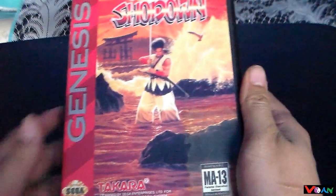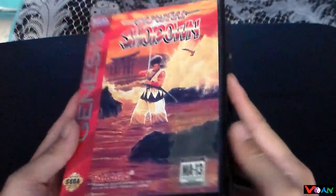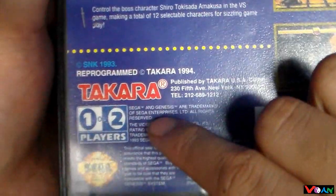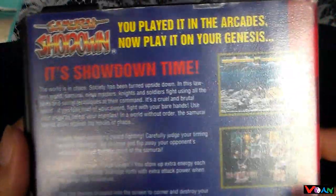This is my copy of Samurai Shodown for the Sega Genesis. This is the case for it. As you can see here, this has the original Genesis ratings, rated by the VRC I think. This was before the ESRB, so it actually has its own ratings. And on the back here you can see all the cool special artwork and screenshots for the game. It has one and two players, developed by Takara. Really awesome case here.